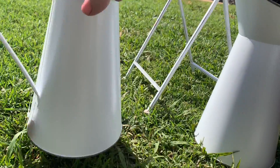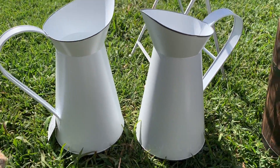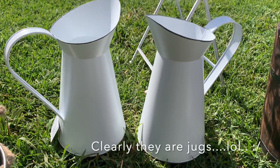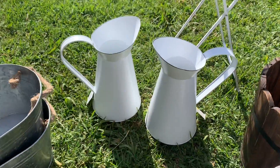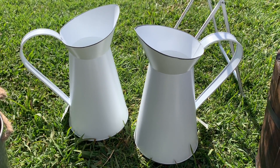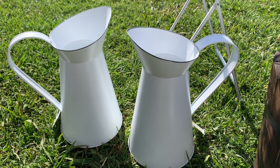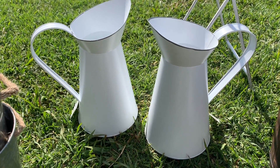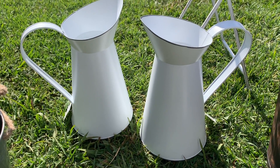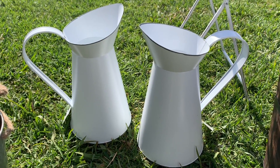The other two items from the Reject Shop were these milk cans. I've got a couple of these already inside the house, but I thought I'd use these out in the garden somewhere as part of a display. They were originally nine dollars but I think they're getting rid of them now for five dollars each, so if you're looking for them, head to the Reject Shop.